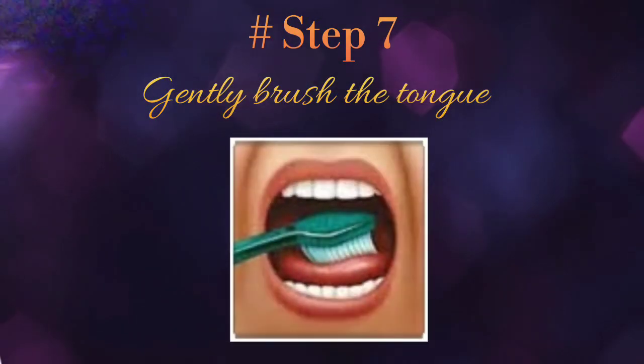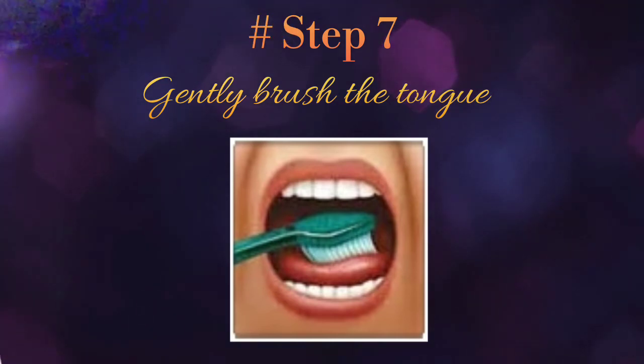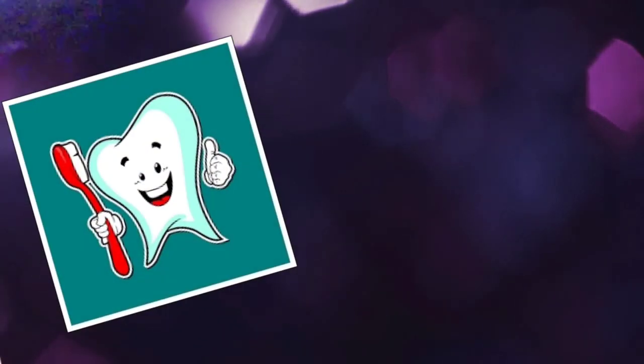Step 7: finally, after brushing the outer surfaces, the inside surfaces, and the chewing surfaces of all the teeth, don't forget to brush your tongue. Gently brush the tongue to make your entire mouth feel clean, and finish by rinsing with water.